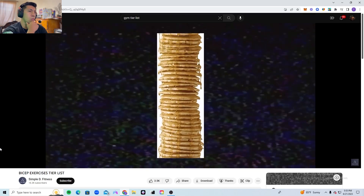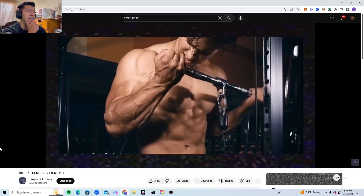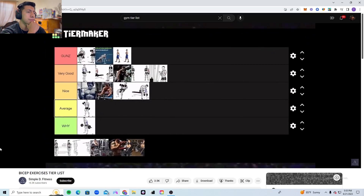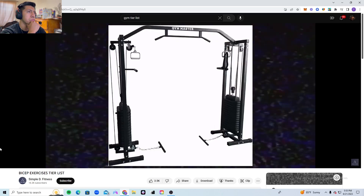Regular cable curls are not bad but simply don't stack up to the behind-the-back variation. You can still do them — I prefer to do them with a rope attachment instead of a straight bar because it's easier on the wrists. If you're a fan of this exercise, it is for good reason.